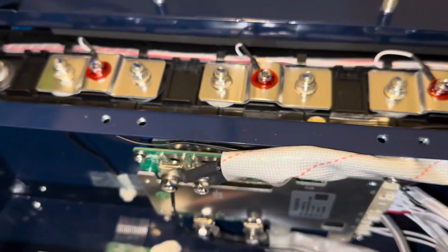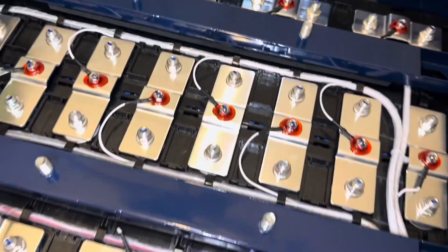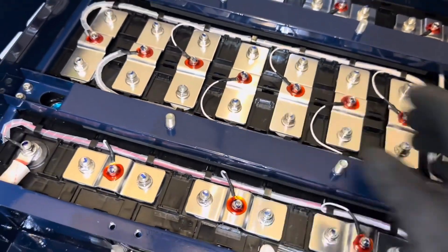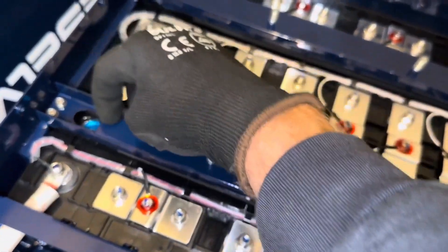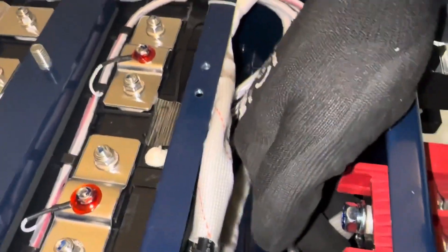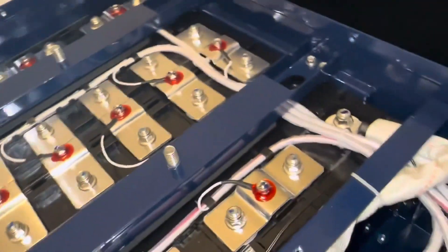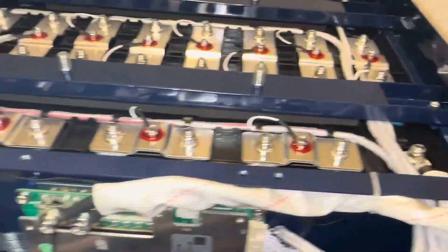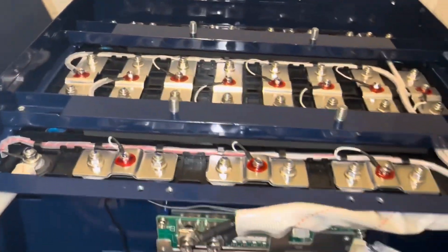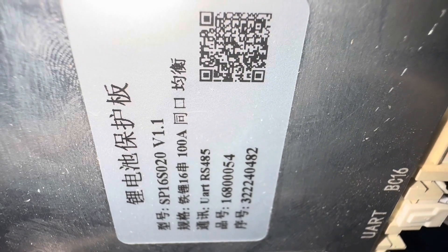Everything's tight — I've checked all the fasteners and nothing is loose. There's nice metal reinforcement holding each cell down, and a gap underneath all the vents so if any cell ever vents there's nothing to block it. All connections are super tight, and there's even sheathing where wires pass through the casing so nothing rubs. Just a very well-built pack. The JBD BMS model number is SP16S.